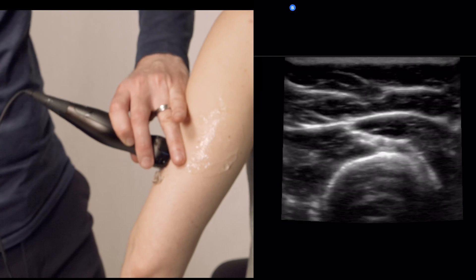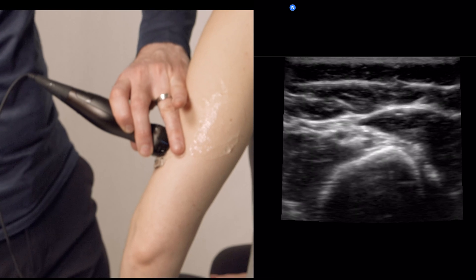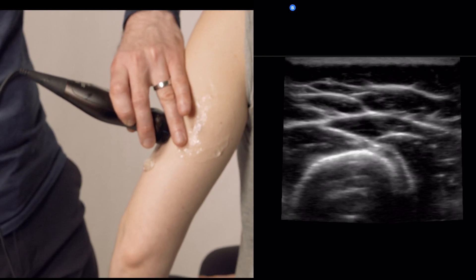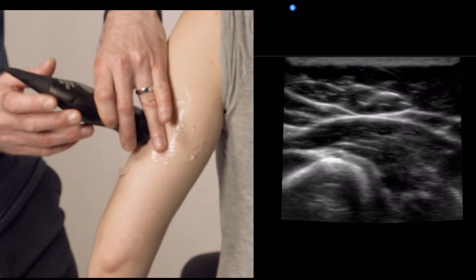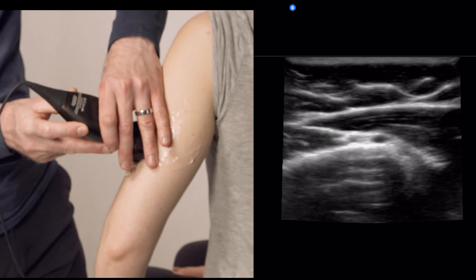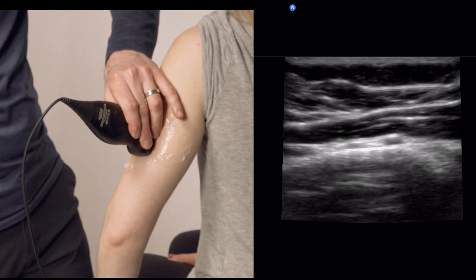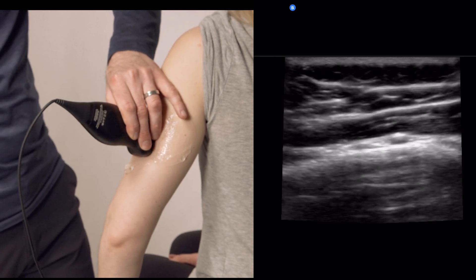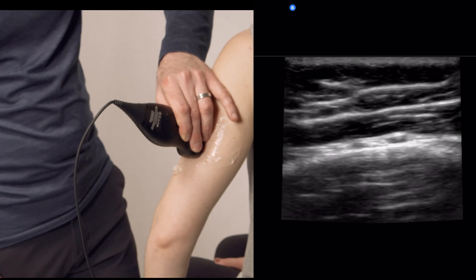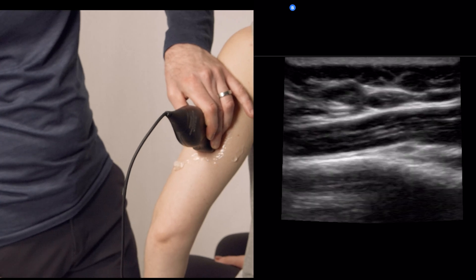Now that we've localized the nerve, we can see it here along with several vessels. We're going to follow these structures. The trick is to follow this in short axis. At this point we are right on the humerus at the spiral groove, and this is where you're going to find most of your pathology. So we're going to follow this along.